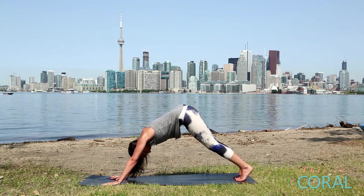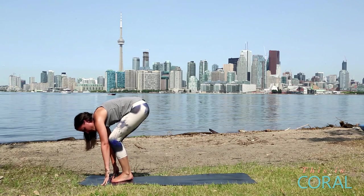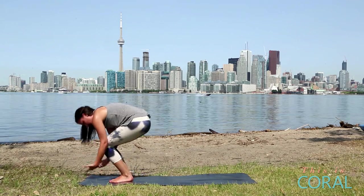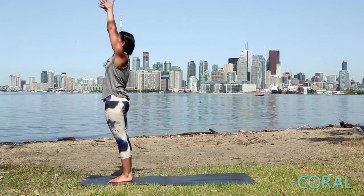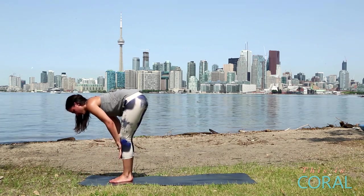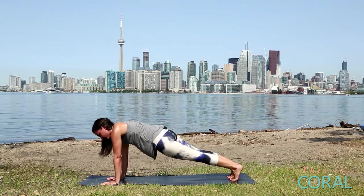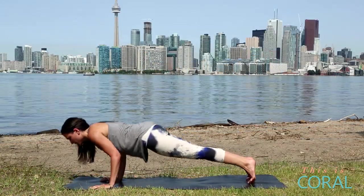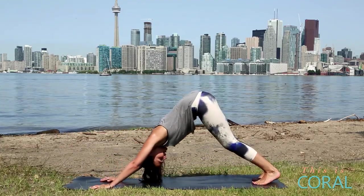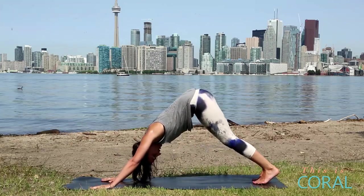Inhale, exhale. Step your feet forward. Inhale, halfway lift. Exhale, fold. Inhale, lift all the way up. Exhale, fold forward. Inhale, halfway lift. Plant your hands, step back. High plank. From high plank, lower to low plank. Inhale, upward facing dog. Exhale, downward facing dog. Now we're really going to start to work our core from the downward dog position.